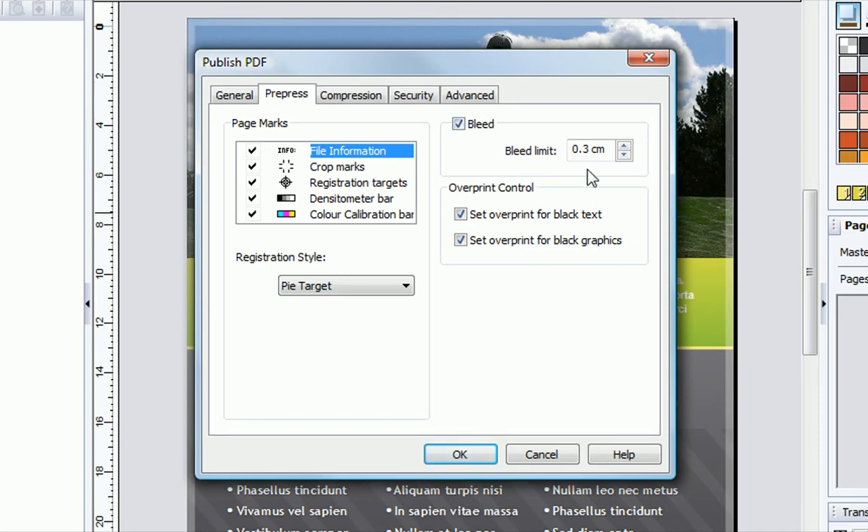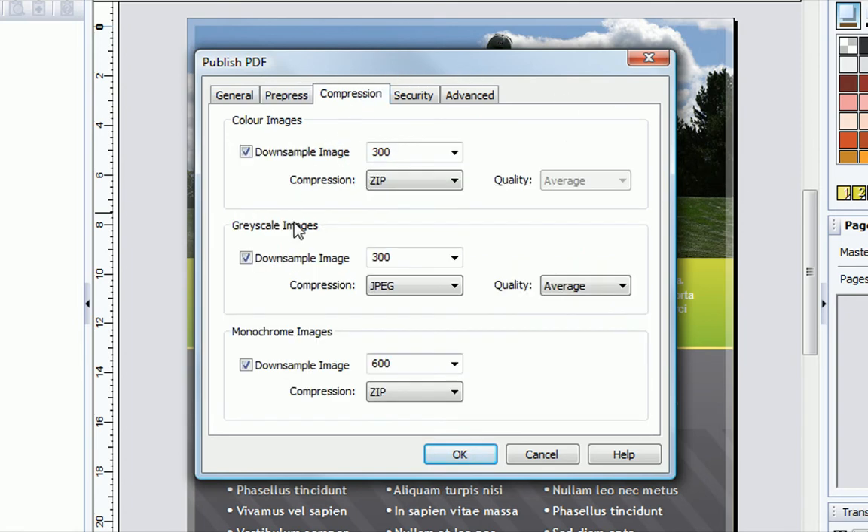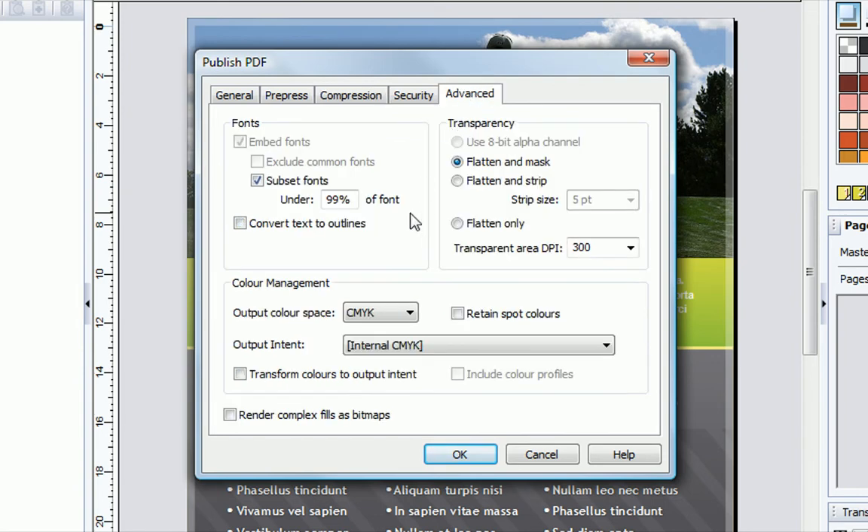All the necessary printer marks and bleed area are included. Bleed area is extra space at the edge of designs that is trimmed away by the printer, leaving neat edge-to-edge print results. Images are included at high resolution and colours are stored to match printer inks.